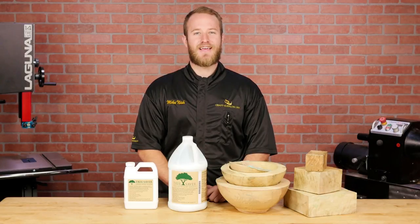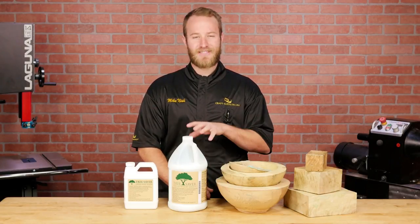Hi, I'm Mike from Craft Supplies USA and today we're going to take an in-depth look at Tree Saver Wood Sealer.